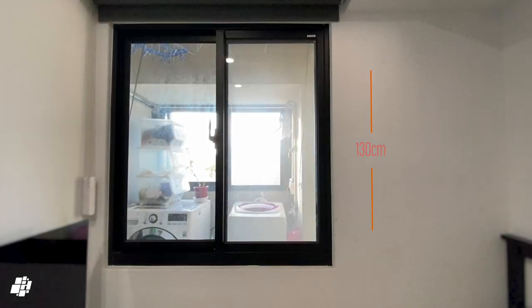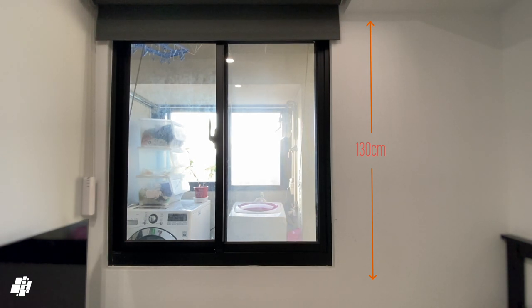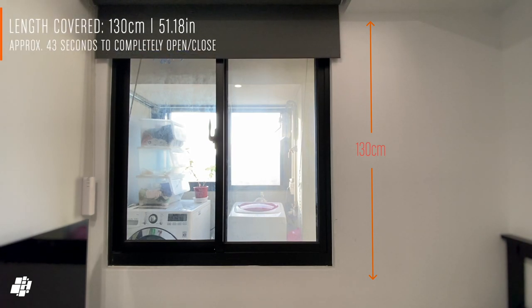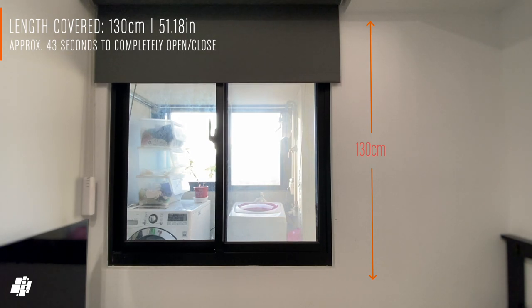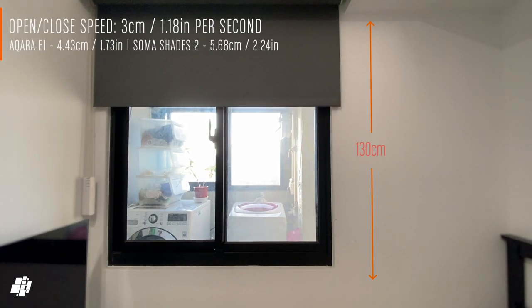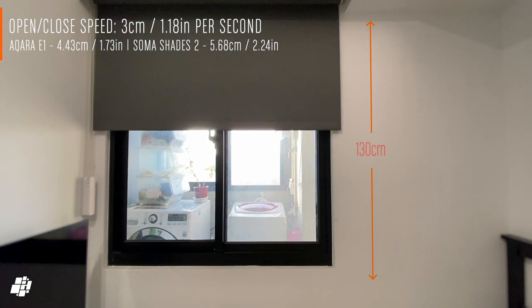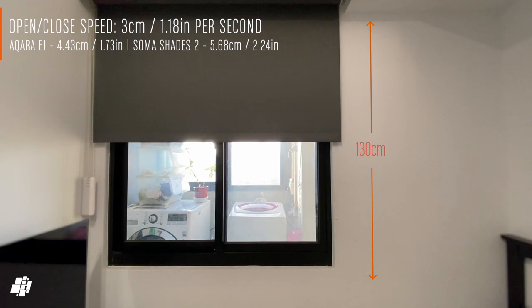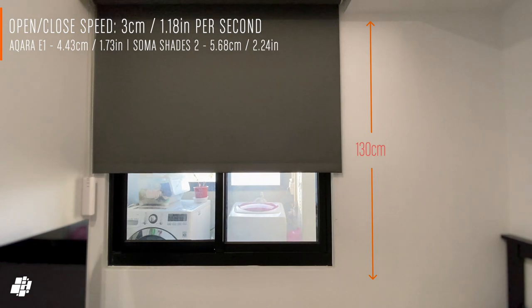I'll now demonstrate the speed of the motor. Although speed is one important consideration, I would argue that noise levels are of more importance overall. As you can see from the information at the top of the screen, the motor takes roughly 43 seconds to fully close or open, covering a 130cm drop. This is the slowest motor I've tested so far, behind the Aqara E1 and the Soma Smart Shades 2, both of which are retrofit devices like this one.